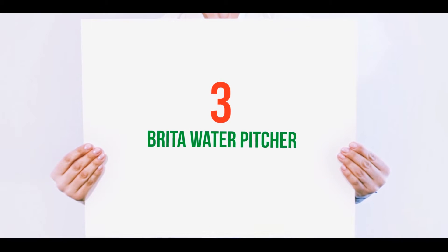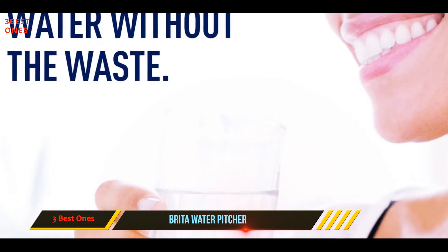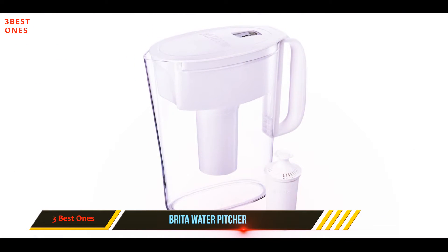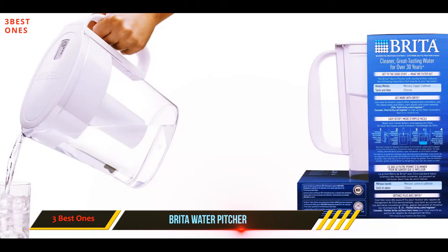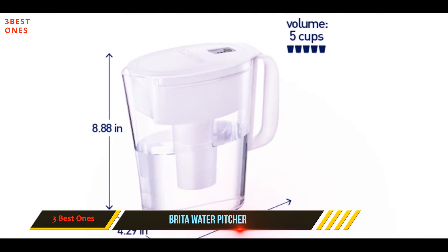Starting at number three, the Brita 36092 Metro pitcher. The five-cup capacity of this product does not contain as much water as a 10-cup pitcher. However, the slim design allows you to fit it in a crowded fridge. Make sure that you pour a couple of pitchers through the filter and then pour them down the sink before beginning to use it.